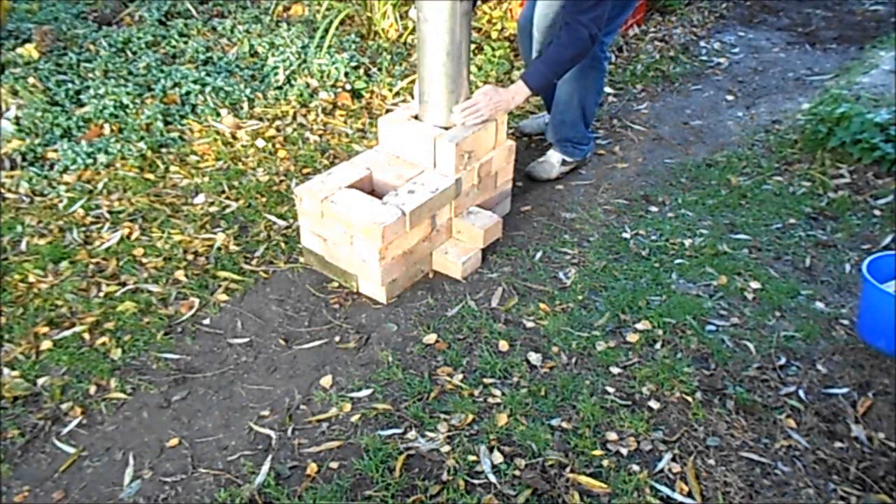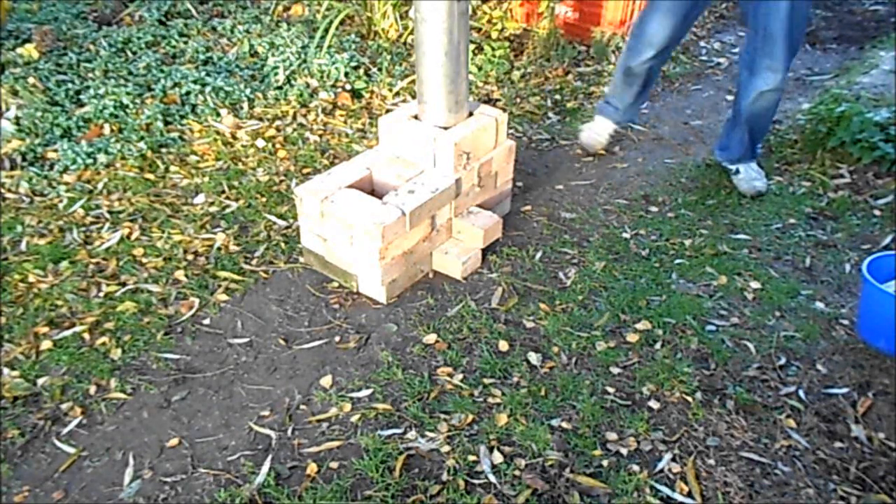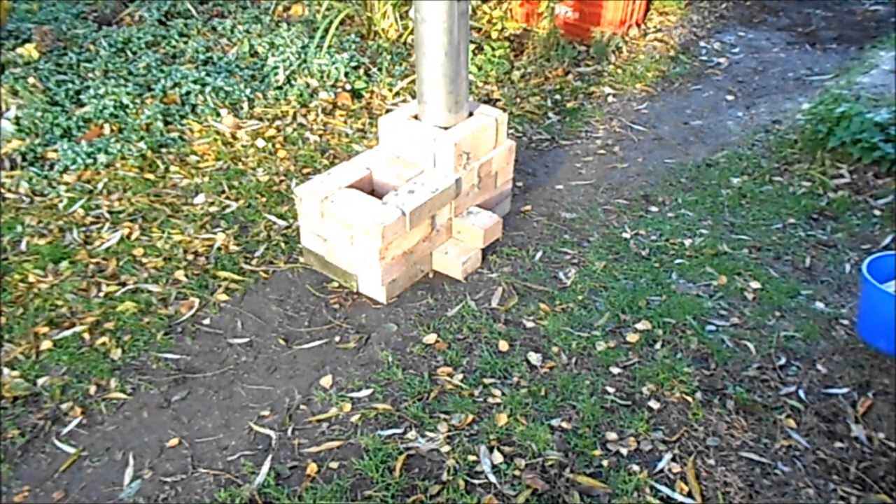That completes the rocket stove. This could be buried in the ground, filled in to seal it completely. But at the minute this is shown on the surface to demonstrate the principle.